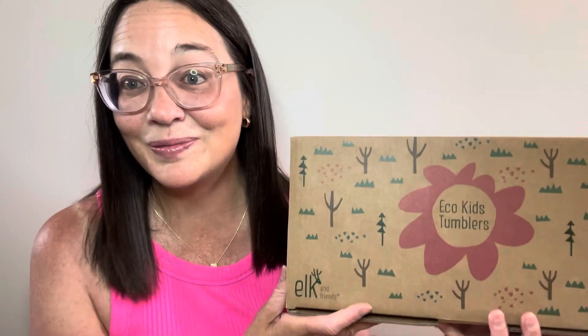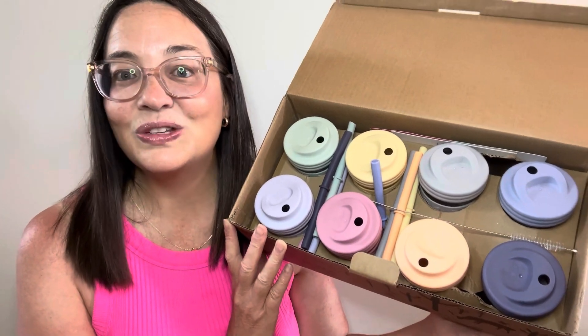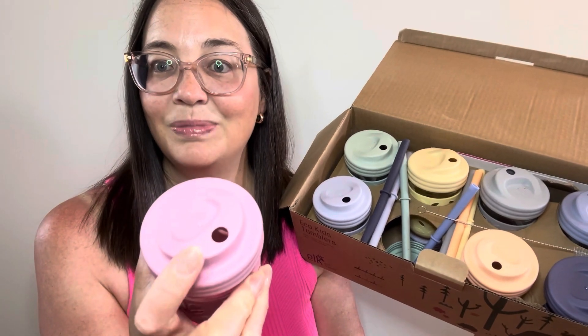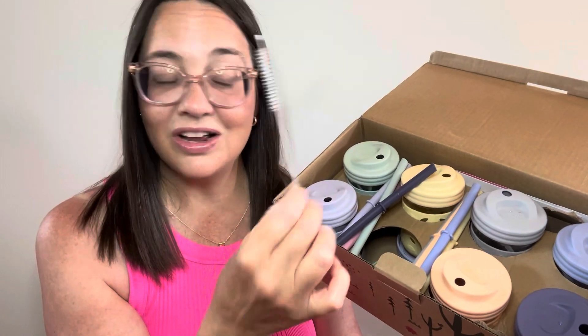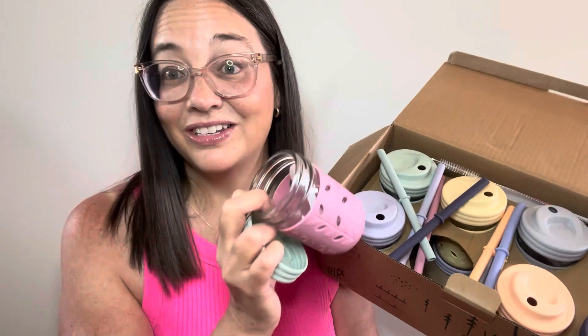I've been looking for some new cups for my daycare for quite a while, so I ended up choosing the Elk and Friends cups. If you aren't familiar with them, you can get them in stainless steel or glass and they have lots of different colors. I only have five children in my program but a lot of the sets have four in them, so I decided to go with the eight pack. That way, depending on whether I have boys or girls in my program, I have more choice. I opted for the glass. They have a sippy cup spout and also a straw, or you can use them without a lid. It comes with a little straw cleaner and a matching lid, which is great if you're traveling and don't want any spills — you can screw the lids on and won't have any leaks. You could also use them for snacks.